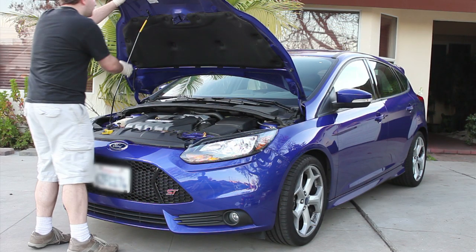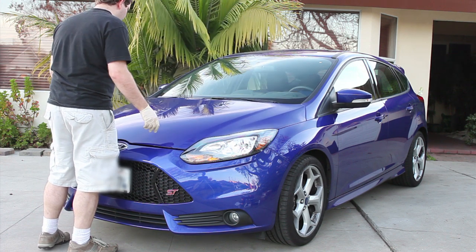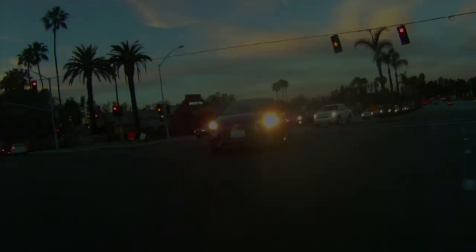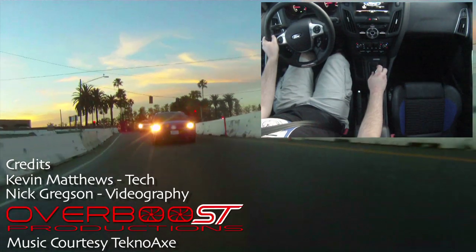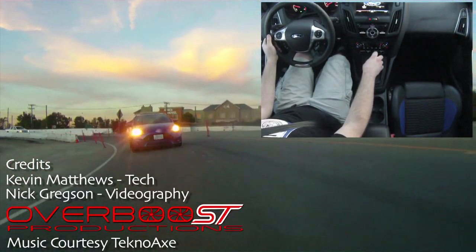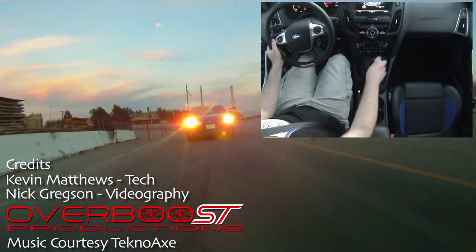Now just close the hood and you're ready to drive. With your new shift plate, you'll enjoy firmer, shorter shift throws and better feel and feedback when shifting. Check back soon for more Cobb installs.